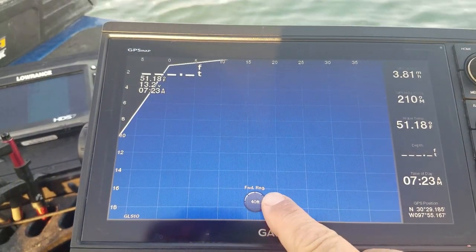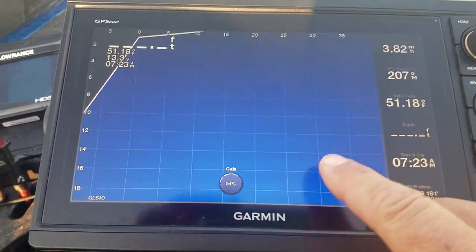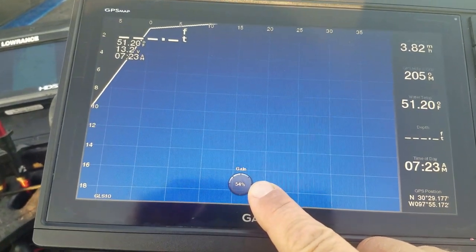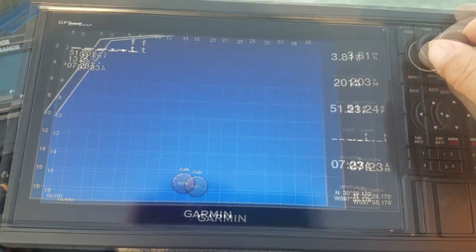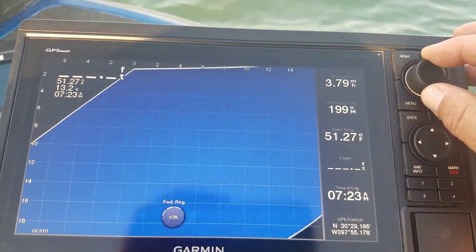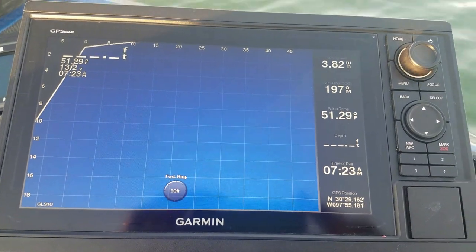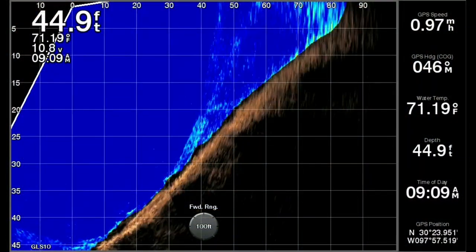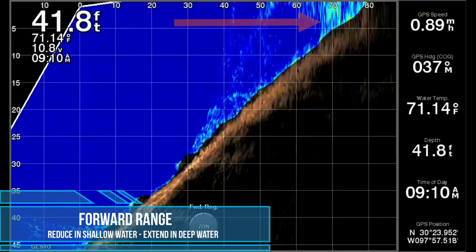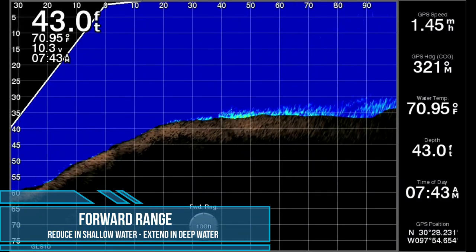The settings that I use the most throughout the day are the forward range as well as the gain. This is a very fast adjustment and critical for picture clarity when the depth is auto adjusting. You can't get a clear picture when your range is set at 80 feet and you're fishing in 10 feet of water. Also, having the range set for 40 feet when you're looking for schooling bass isn't going to give you the best picture either. So my basic rule is: the shallower you're fishing, the shorter the forward range should be, and the deeper you're fishing, the longer you want it to be.